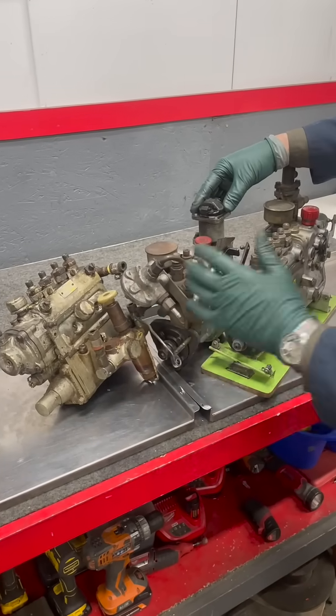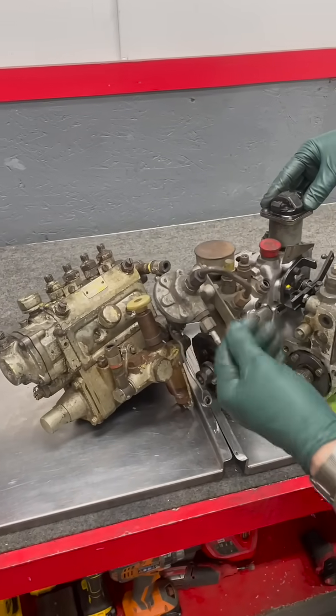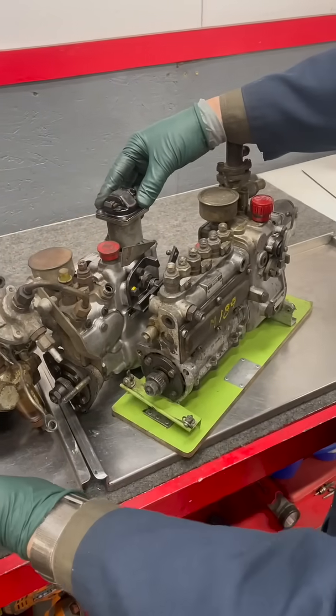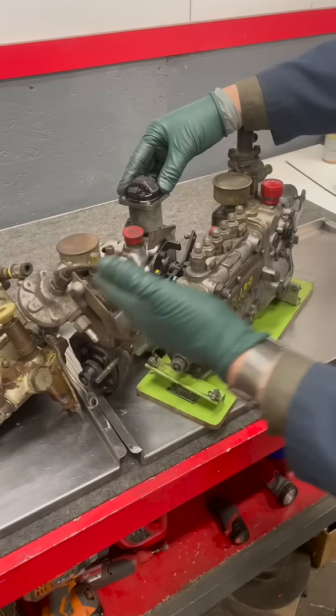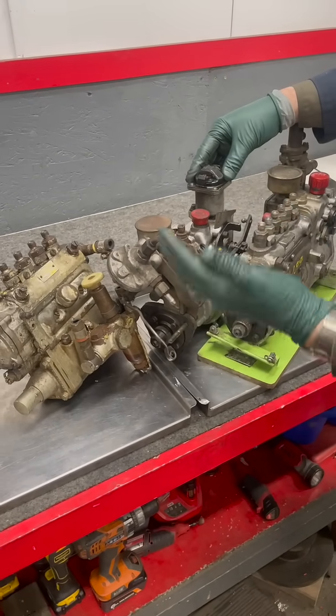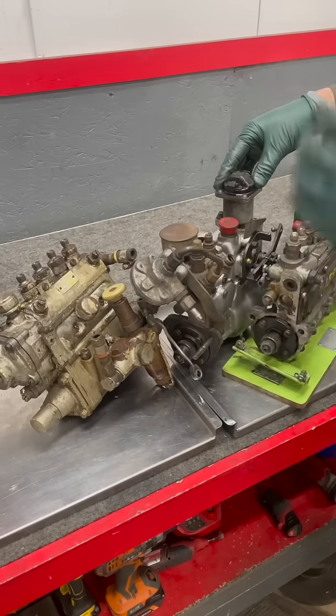So let's say you want to tackle restoring an old Mercedes with one of these pumps. Maybe it's been in storage, in a barn, or hasn't run in 10 years or more. You're going to have a problem — these pumps get gummed up. The gas gets varnishy, the diesel gets oily and thick. You can't just put fuel in the tank and get the engine started.